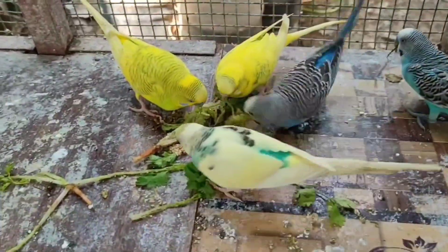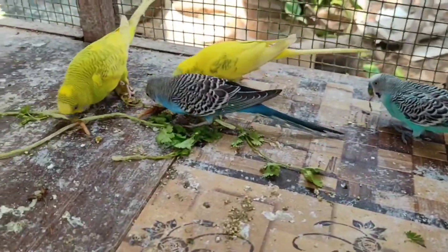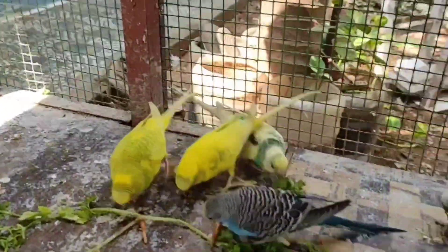You can buy finches, Budgies, African greys. You can buy a China cage. We'll buy a China cage. If you use the musk cage, if you want to buy a China cage, you can buy a China cage.